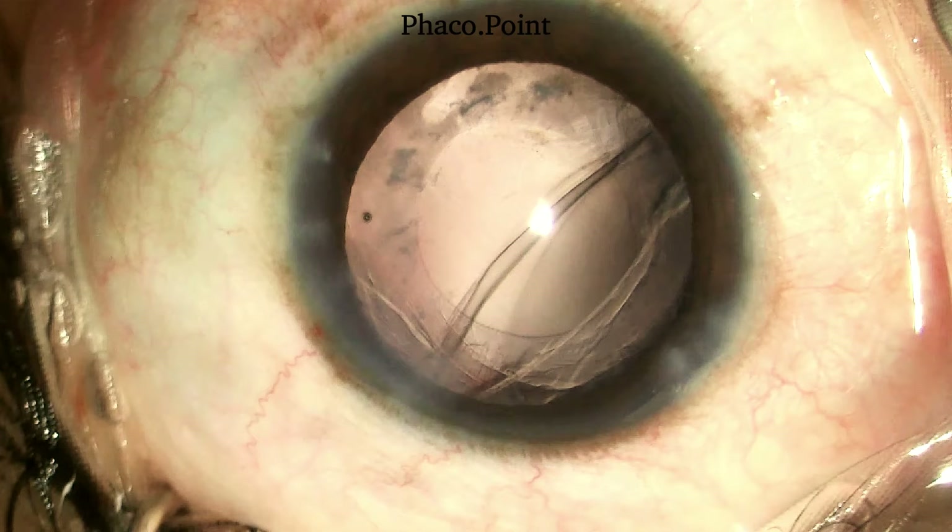The prerequisites prior to implanting a three-piece IOL in the sulcus are the following: the wound and anterior chamber must be free of vitreous; the entire cortex should be removed; the anterior capsular rim should be intact to enable safe placement of the IOL over it in the ciliary sulcus; and it would be ideal to have a pupil large enough to enable clear visualisation of the three-piece IOL as it is implanted in the ciliary sulcus.